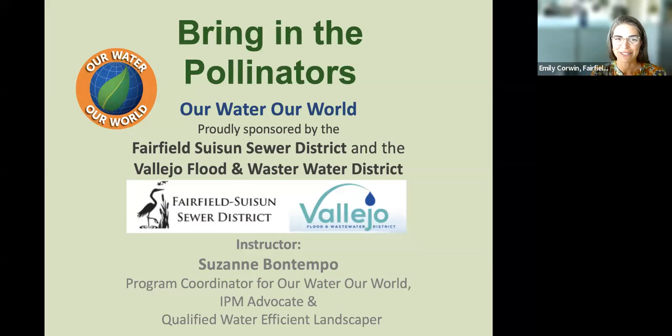I'm very much looking forward to learning from the amazing Suzanne Bontempo. Suzanne is a program manager for Our Water, Our World, and works as an environmental educator teaching integrated pest management for sustainable, eco-friendly pest management. She has worked as a professional gardener for over 20 years, is an IPM advocate, a ReScape bay-friendly qualified landscaper, a QWEL certified and master composter, and loves teaching folks how to grow bountiful gardens that are safe and healthy for you, your family, and the environment.